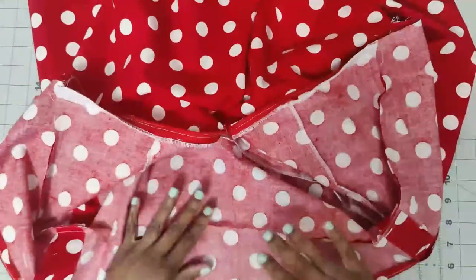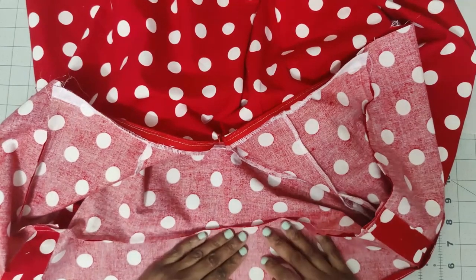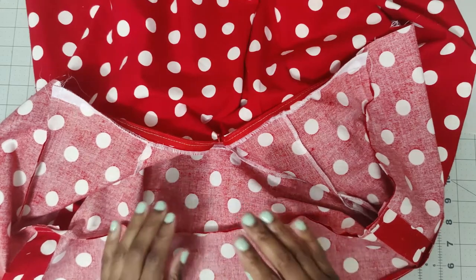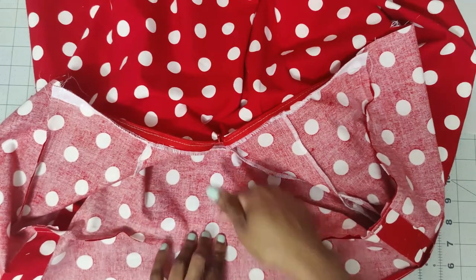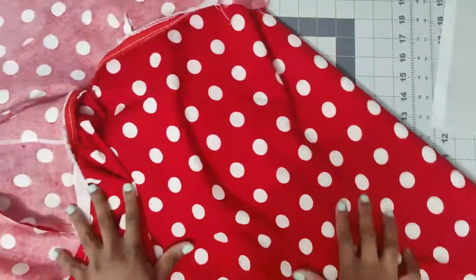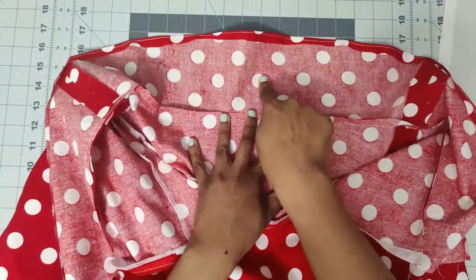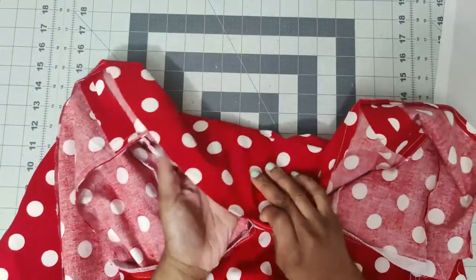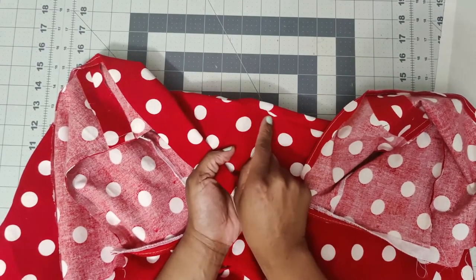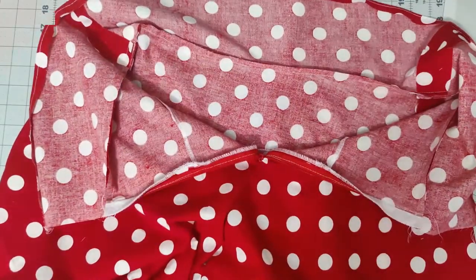Press the seam allowance up towards the yoke facing. Then under stitch on the facing piece to keep it from rolling to the outside.